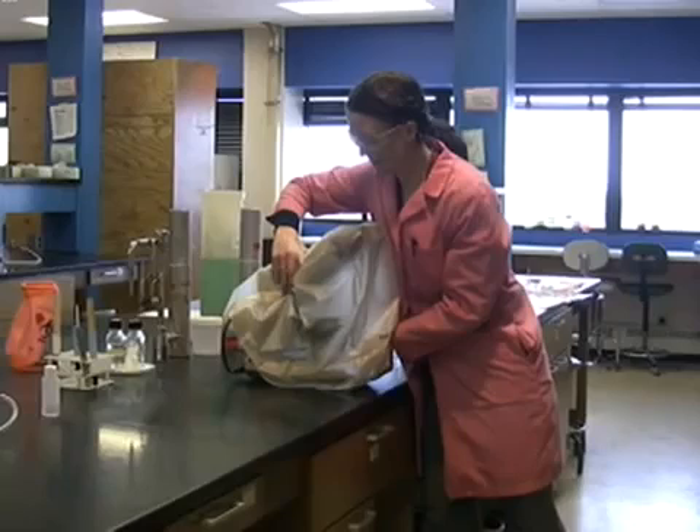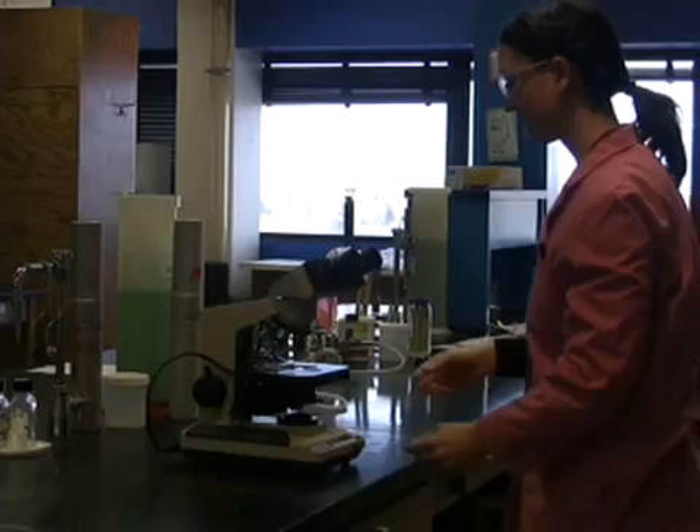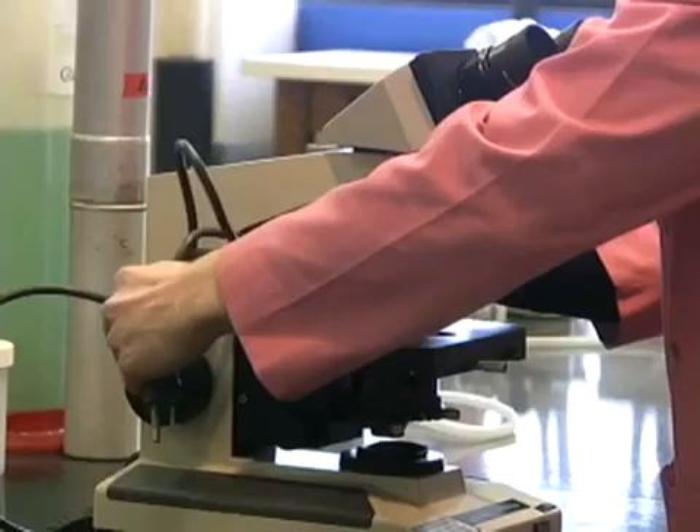Whenever you take your scope out from underneath the bench, make sure to put two hands — one under the base and one on the arm. As you set your microscope onto the benchtop, don't slide it around. There are little rubber footies on it that really jar the lenses if you do so.